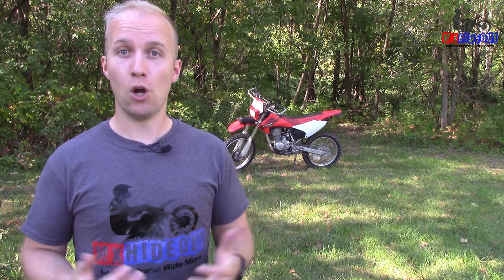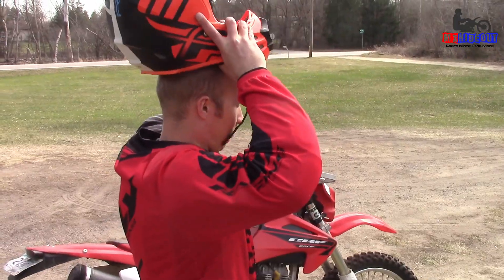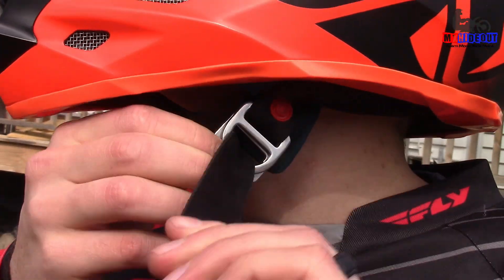You'd be surprised how many new riders I see with very little to no gear, or just the wrong gear. The number one piece of gear is your helmet. But a lot of people don't have the right helmet. I'm not saying you need to spend six or eight hundred dollars, because an expensive helmet that doesn't fit right is actually less safe than a cheaper helmet that fits properly on your head. You want it to fit nice and snug — if it's loose, if it wobbles around, it's not safe. You're going to be more likely to get hurt if you go down.